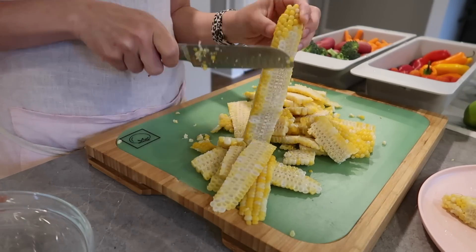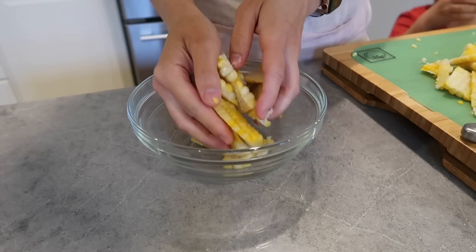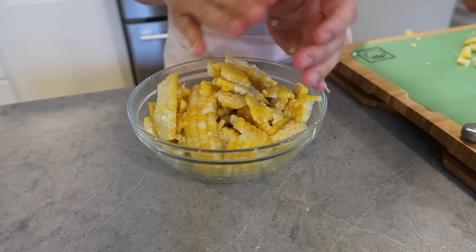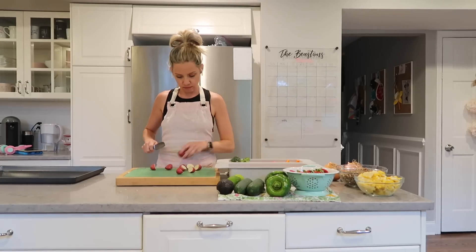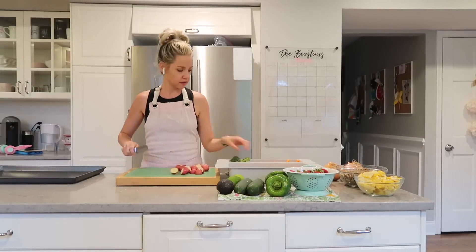This corn is going to be used to go in salads. If you've never had corn on the cob in your salad, you're missing out — it's very delicious, especially with ranch dressing. The rest of the corn we're going to be using for our summer chicken salad. Now I'm going ahead and cutting up all the rest of the produce that we'll be using in our recipes.